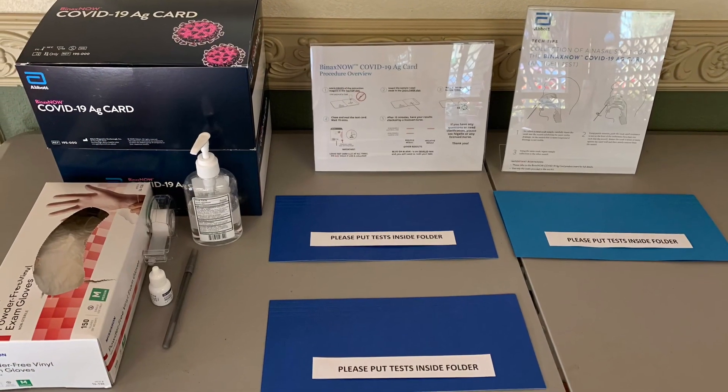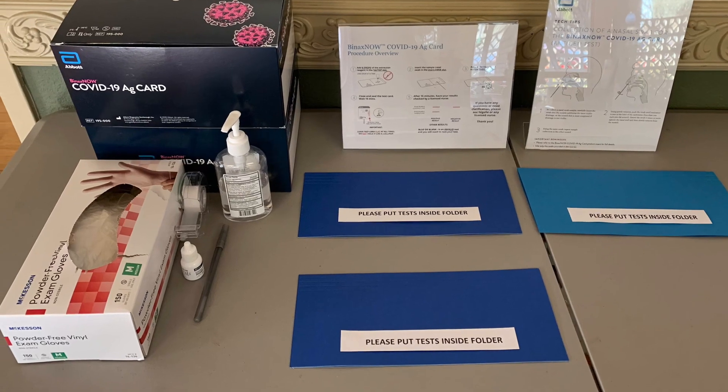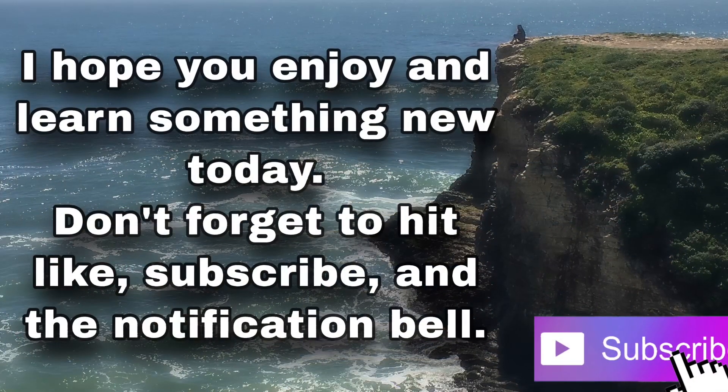I hope you enjoyed and learned something new today. Thanks for watching and see you in my next video.